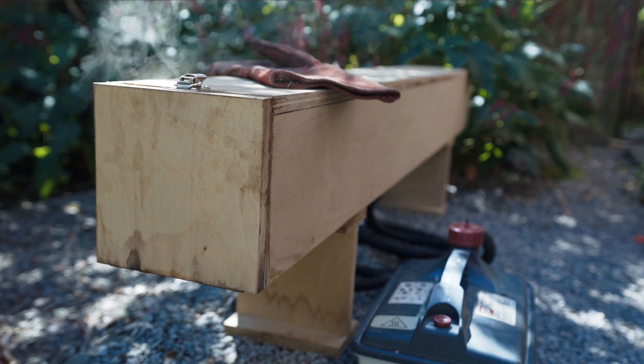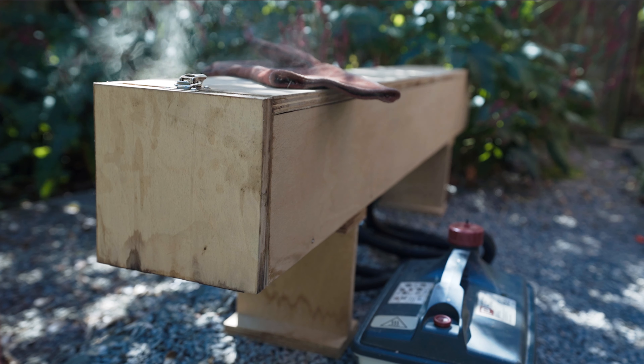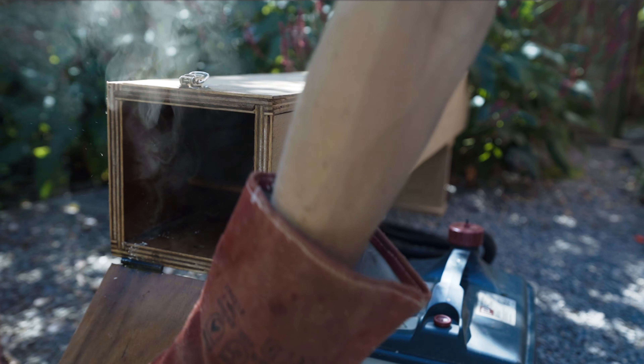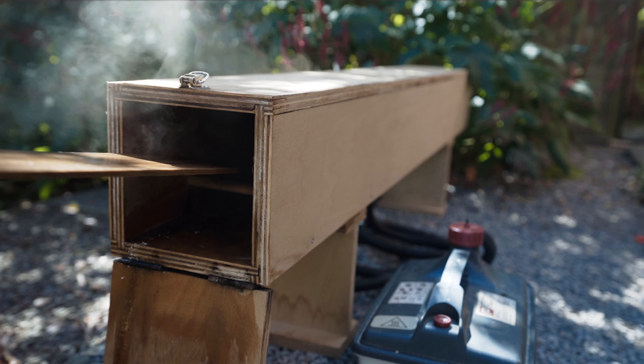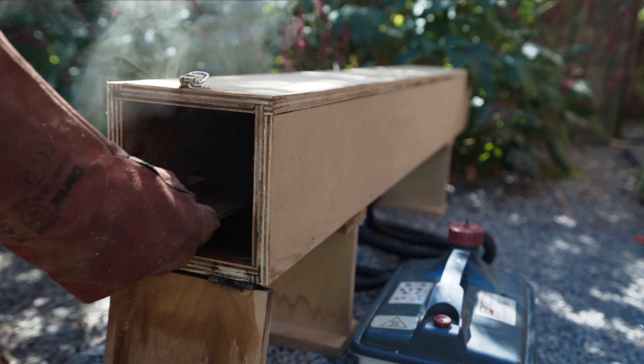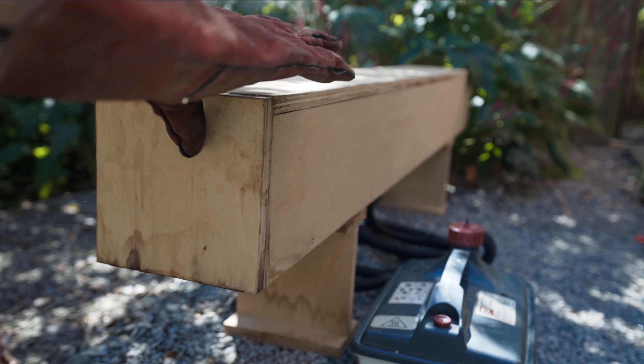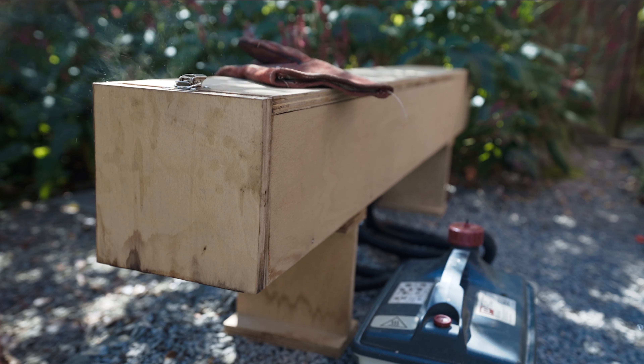Having left the steam box to heat up for around 20 to 30 minutes, go ahead and place your first oak strip inside. These were cut to around 45 centimeters in length and are about 5mm thick. Having given the oak about 45 minutes to an hour to absorb all the moisture, it'll be ready to withdraw.